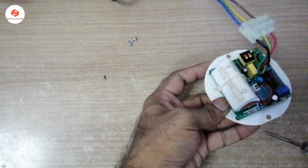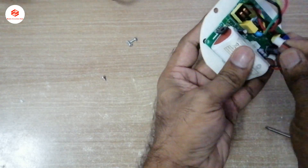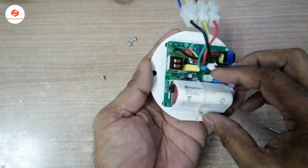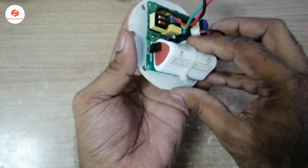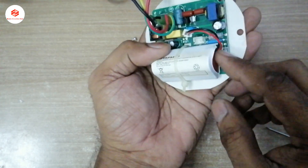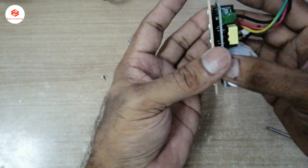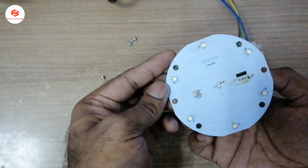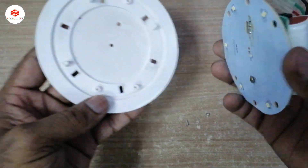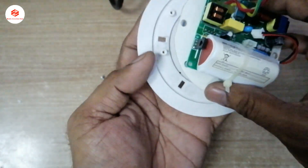You can see here the battery connector. If the battery is spoiled, it is easy to replace because this is a standard connected battery. So if any battery goes bad, it's simple to swap out. It's very good quality, cheap, and affordable for home use.